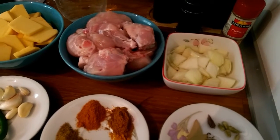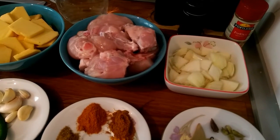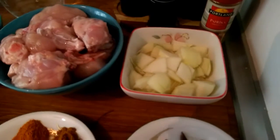Hello viewers, welcome. Today I am eating medium size chicken.